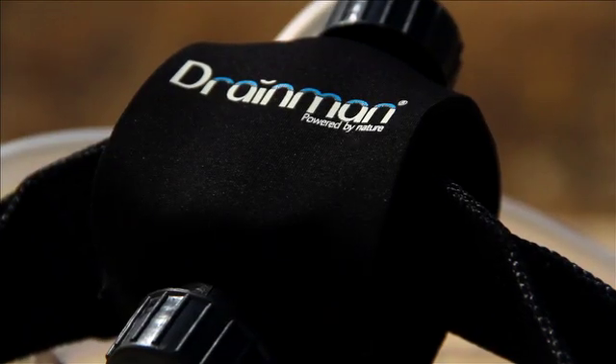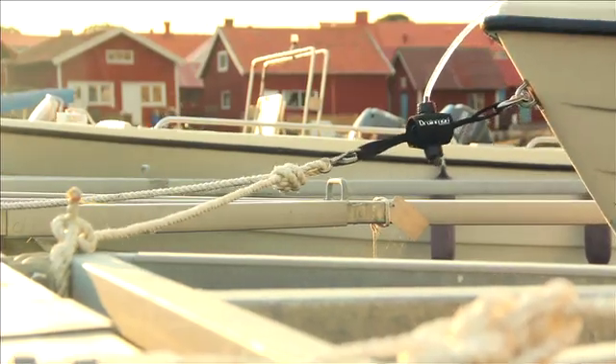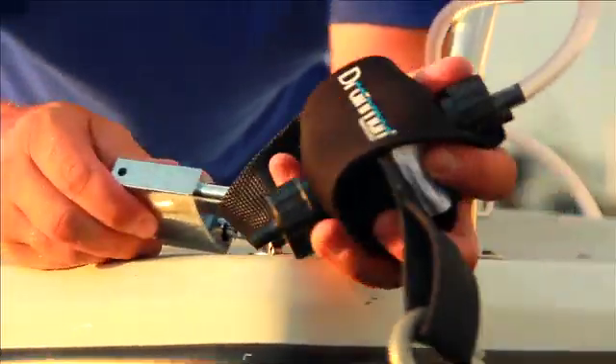The new neoprene cover protects the pump from sunlight and wear and tear. Drainman is handy to carry, easy to install and lock into place.